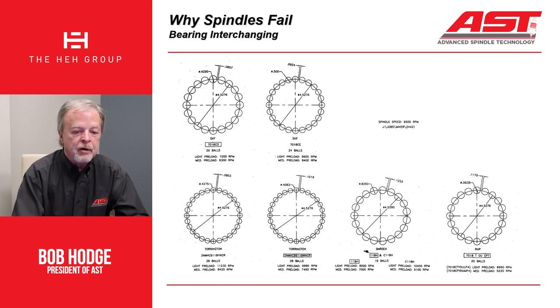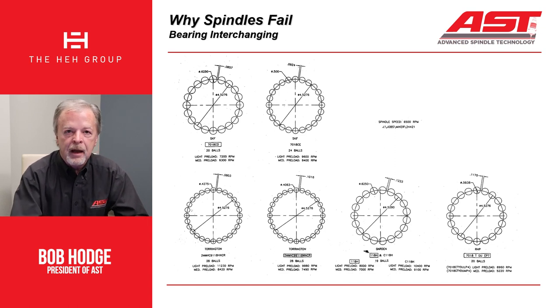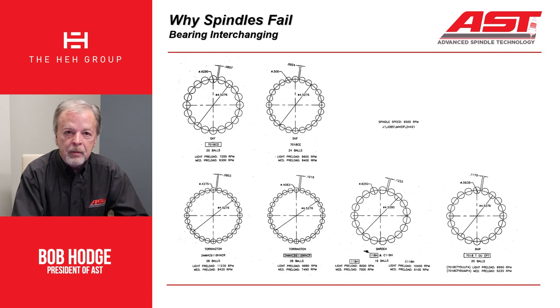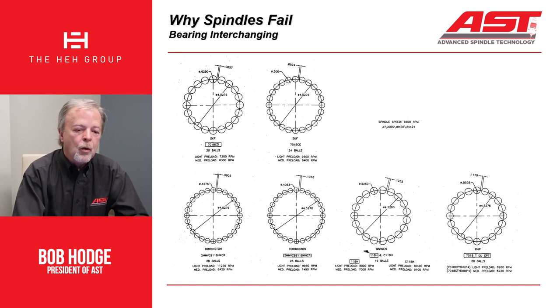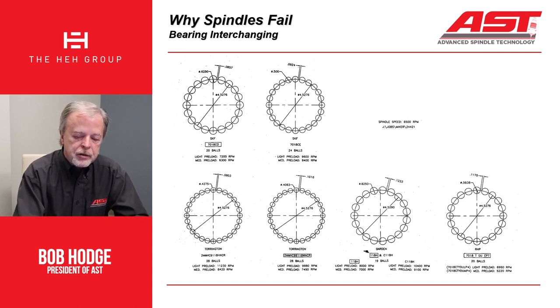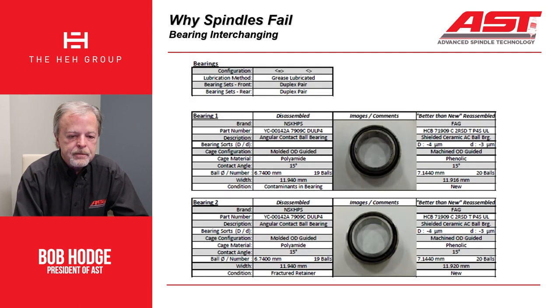We don't necessarily just take the manufacturer's word for it that this bearing will retrofit that bearing. We also look at — the bearings that we took out, has the spindle been repaired before? Is it the OEM bearing? And really, even beyond that, how fast is the spindle running? How are you using the spindle? What is the load capacity and speed capability of the bearings we're going to use? That's the reason when you get one of our repair reports, you will see we have a whole section on the bearings.